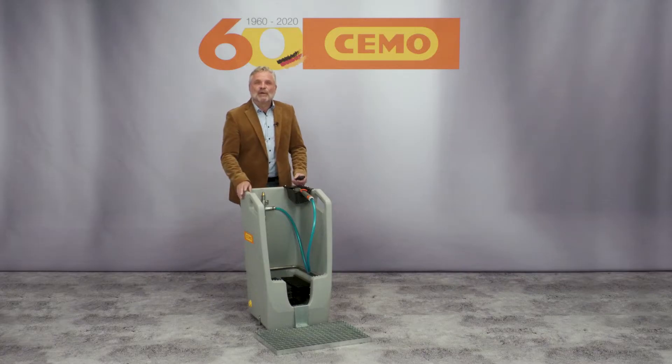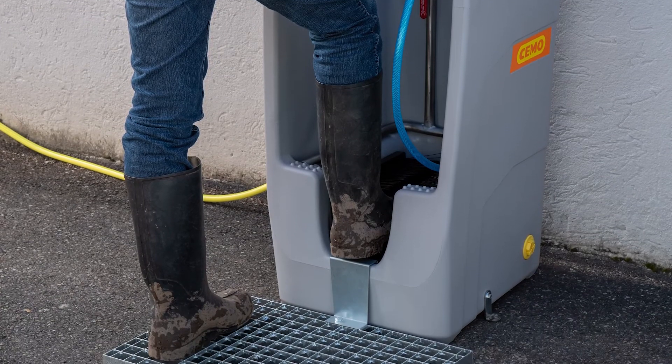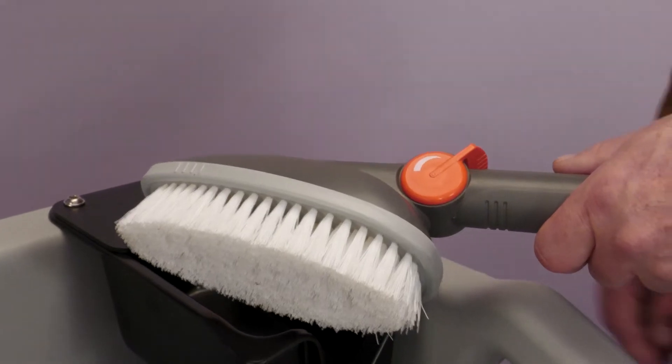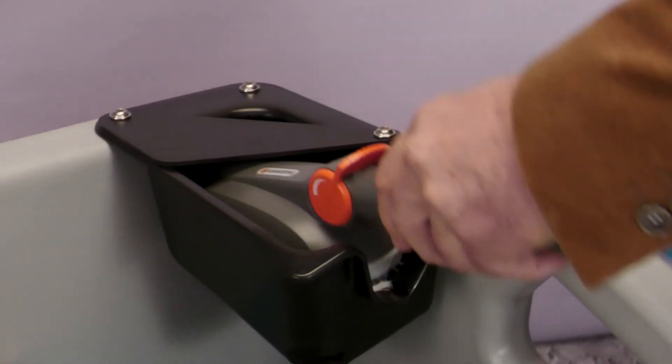Does this sound familiar? After a hard day's work, the dirt literally sticks to your boots. With the BootCleaner Premium from Simo, you can head for home with clean boots. Thanks to the three fixed and one hand operated brush, even the most stubborn dirt no longer stands a chance.